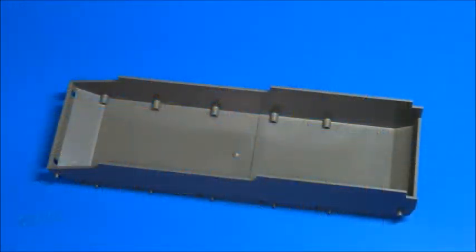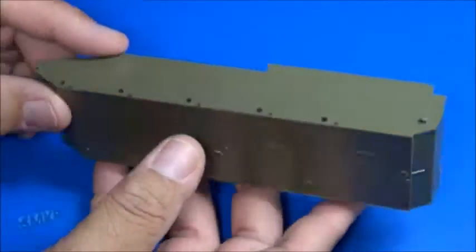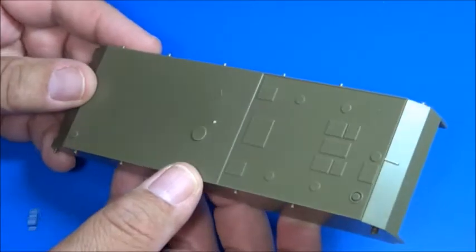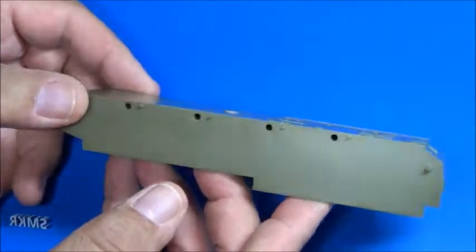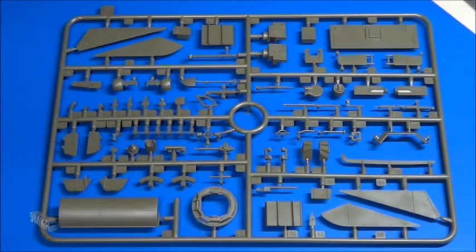This is a tub-style tank chassis. Sprue F contains a lot of the smaller fiddly bits — looks like the Commander's cupola, exhaust shield, and some of the side skirting fenders.